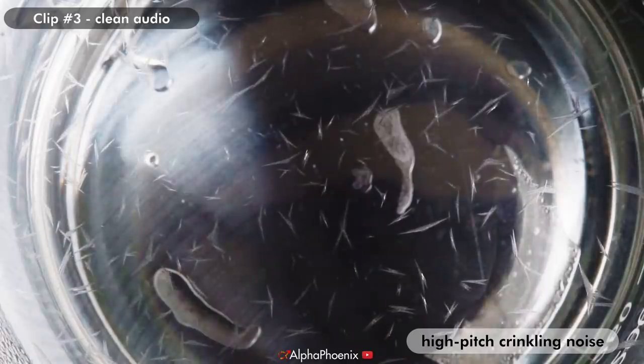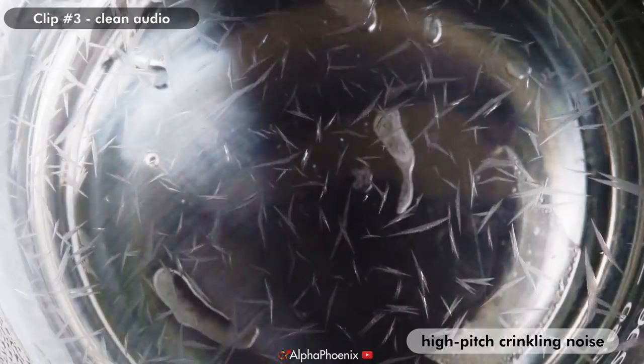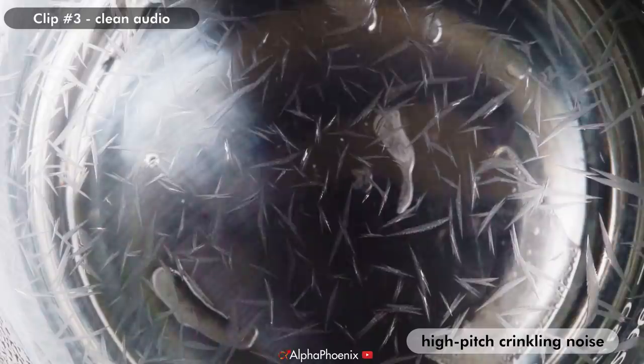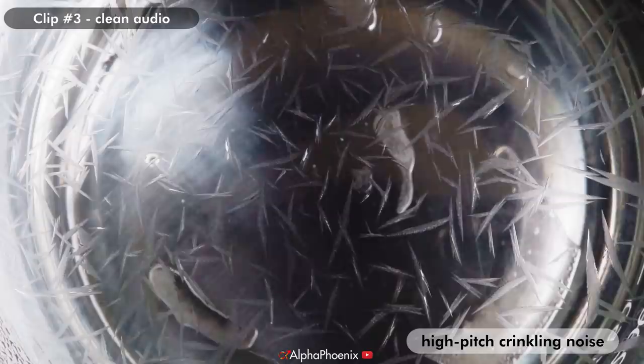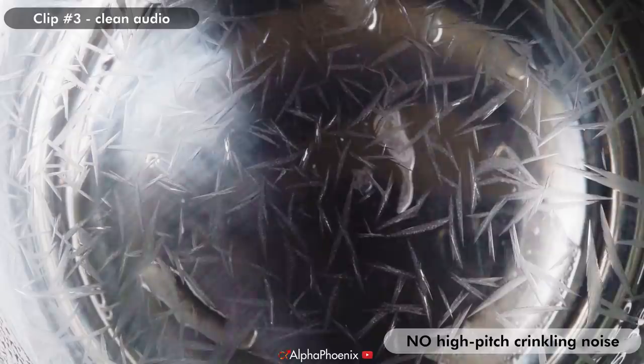I was able to record multiple videos of this process, and looking at another clip we can actually see that originally the ice crystals grow really, really quickly, but they don't actually finish covering the surface of the water. They slow down and then grow smoothly to finish off the sheet of ice. If you pay really close attention, there are only crackling freezing noises during this first rapid growth phase when the crystals are growing really, really fast.